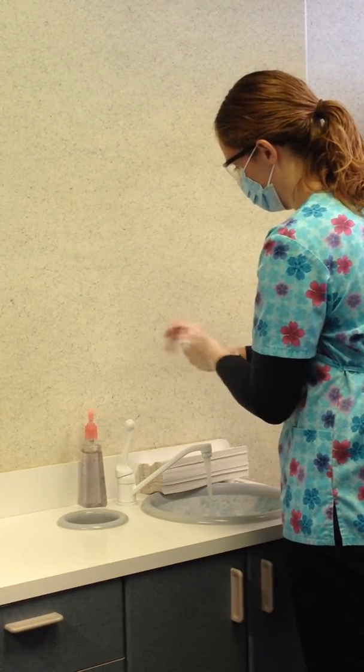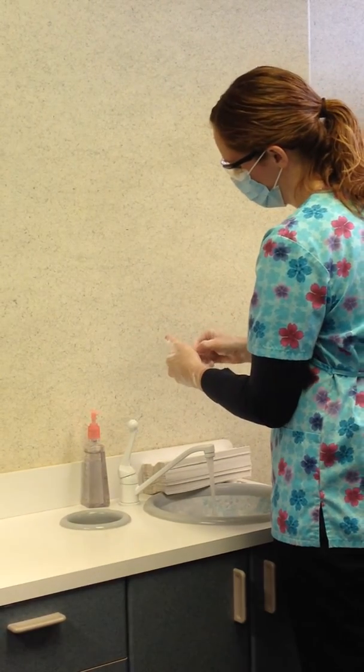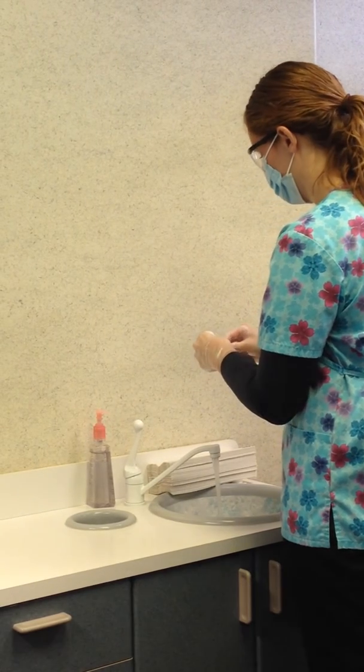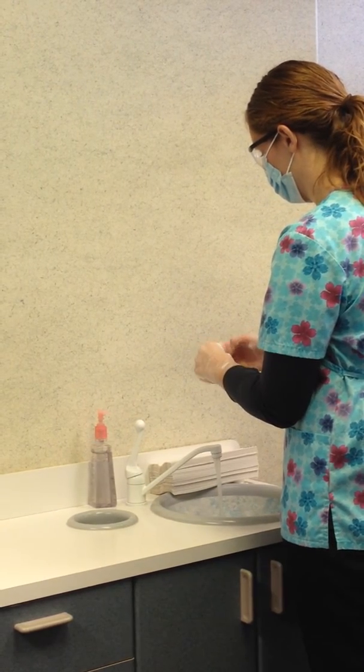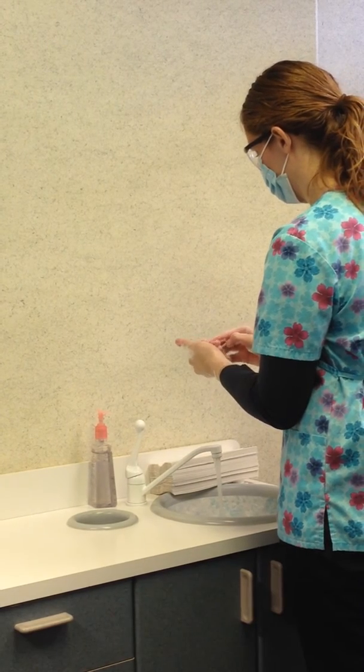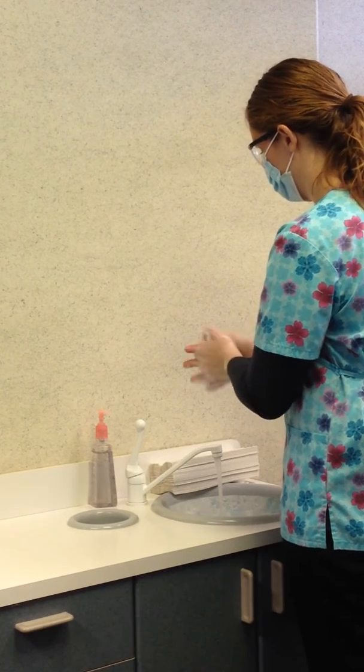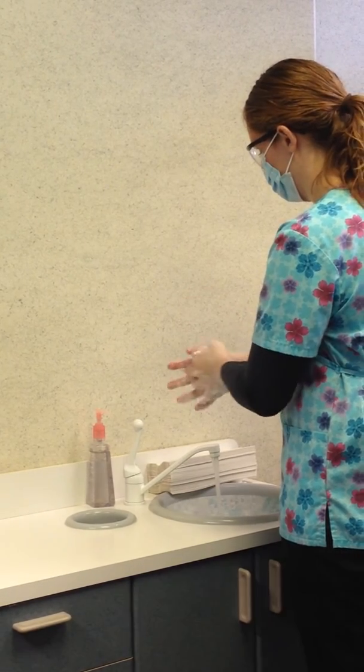Getting the fingers, between the fingers, the palms, the back of the hands, the nail beds, and the wrists. Don't forget your thumbs!